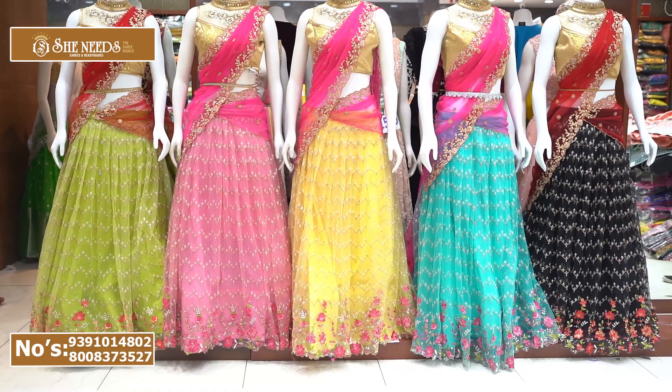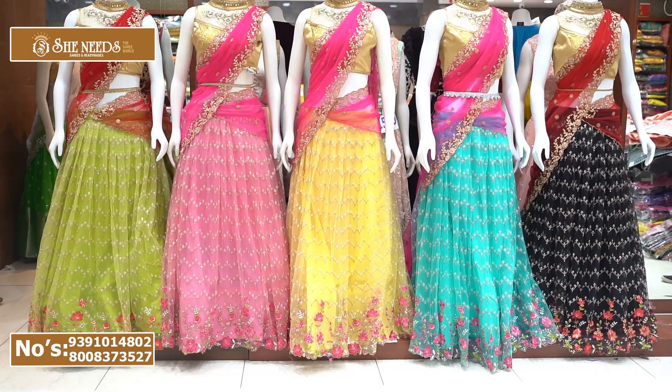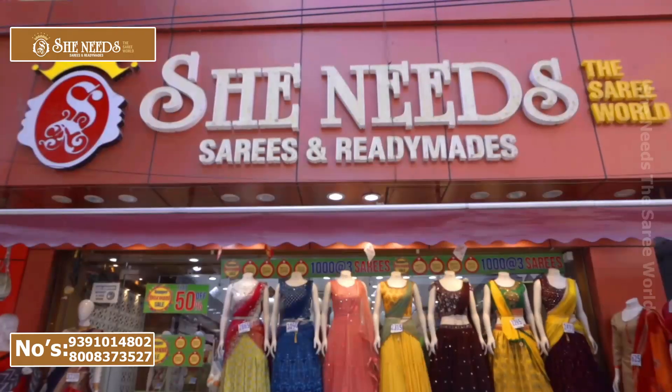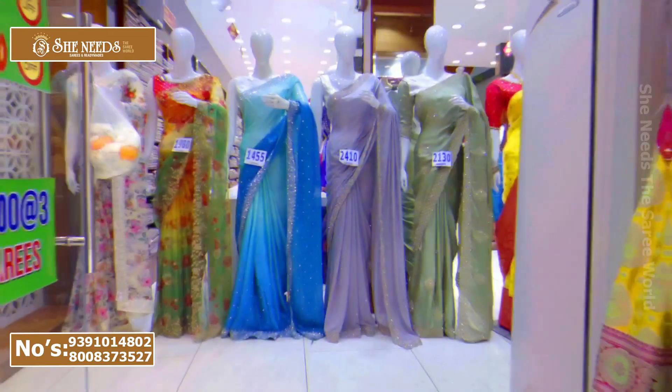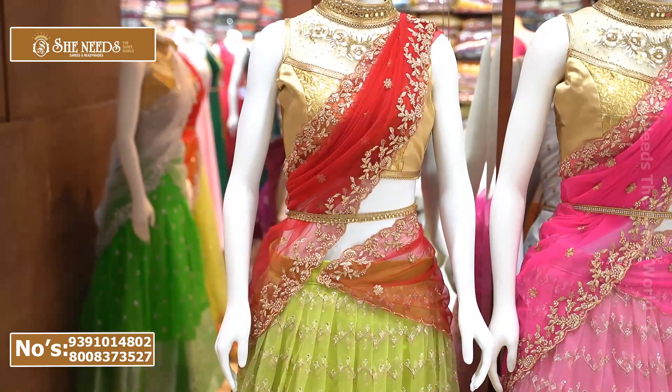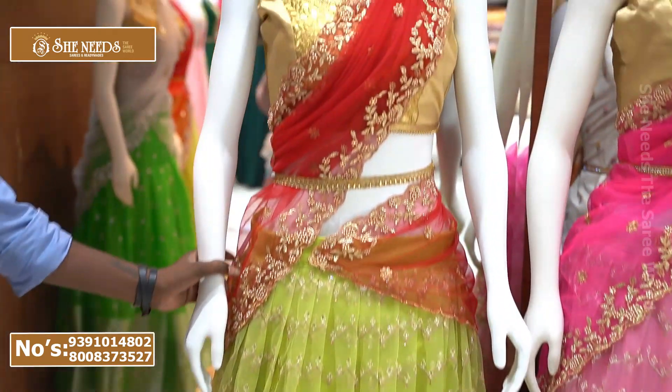Hi, welcome to SheNeed's. SheNeed's collection has a half sari collection — the latest designer collection has also come with special designs. One of the first half saris is a green and red color combination, which is very good.